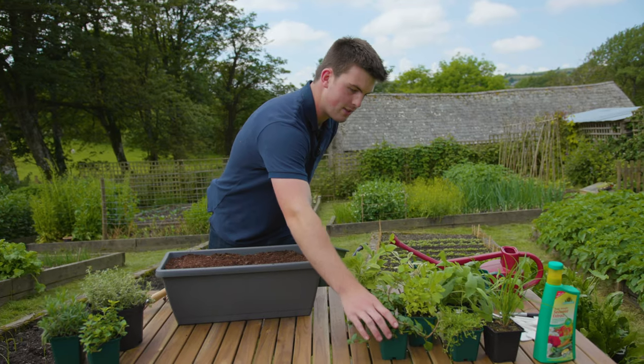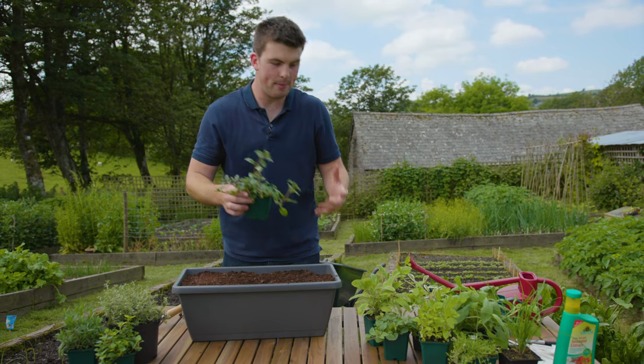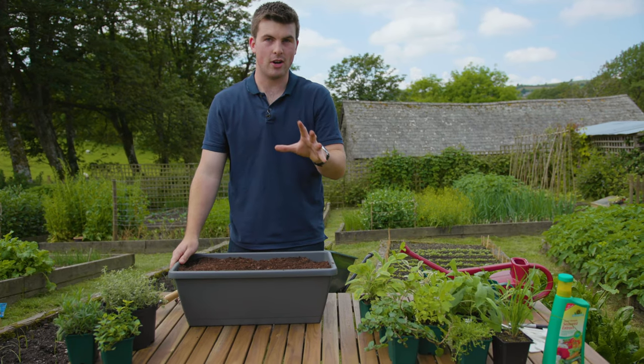What I love about growing herbs in pots and window boxes is when you have ones which like to spread a lot, like this mint or lemon balm — being in the container, it's just going to contain the roots and it's not going to take over your garden.